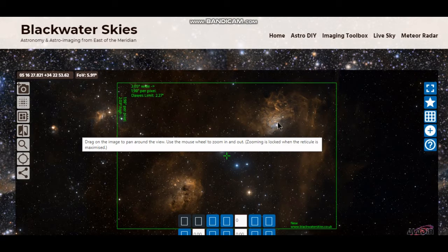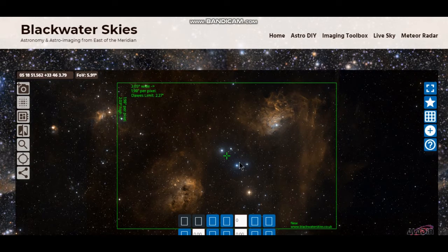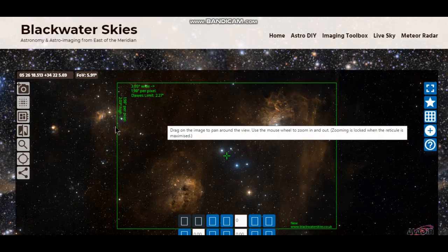I might have a look at that at a future date and maybe use my Nikon full frame and see what I can get in. But for the purpose of tonight, I'm going to get in the Flaming Star here and the Tadpoles. There's quite a bit of oxygen around — like I said, it's actually a reflection and an emission nebula. So it'd be interesting to see what I can draw out with that tri-band filter.